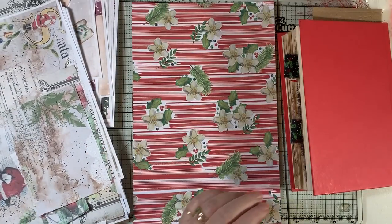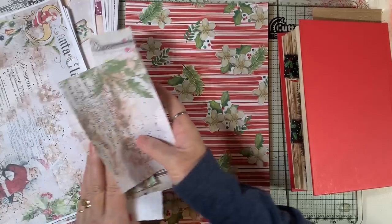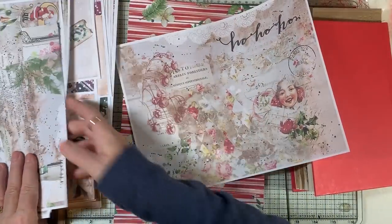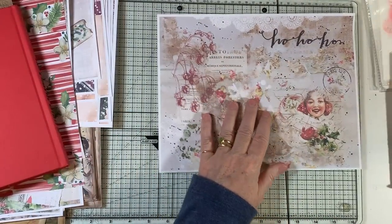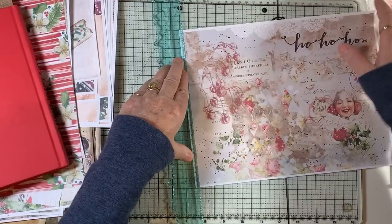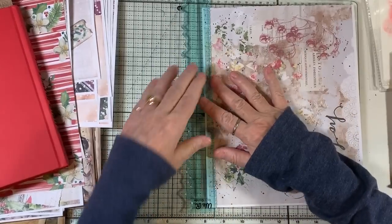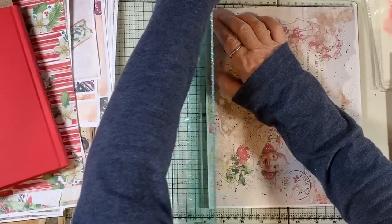I think in yesterday's video I forgot to link Crafty Cat — I gotta check that. Excuse me, my mind's going in multiple directions. I like this one because we're not really — we're gonna cover it up somewhat, so we don't want anything too adorable, just a general print is what we need. I can't be covering up Santa — you guys will never let me live it down. Cutting him off at the ankles is bad enough, isn't it? Oh poor Santa — it's all in the name of art, right?